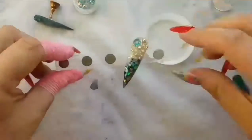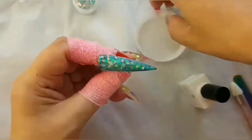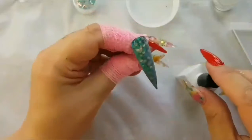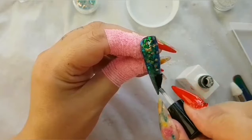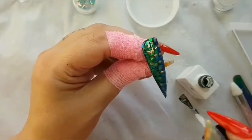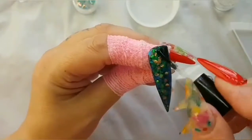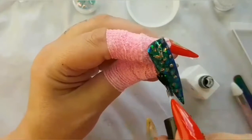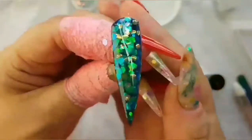I've saved the best one until last, which is the glitter nail. I thought, no, I'm going to save that one so everyone can see how beautiful it looks. Isn't that just stunning? There are so many colours in it — it's blue, green, gold — it looks amazing. It really is beautiful, and that's going into the lamp.